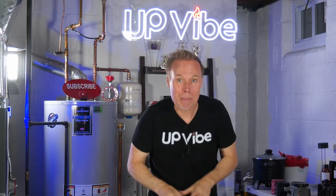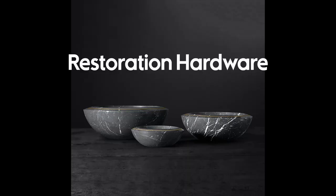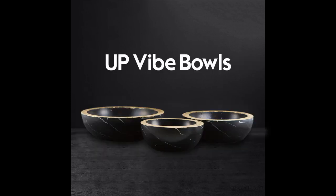I truly love how they came out. And to be totally honest, I think they look better than the Restoration Hardware bowls. Maybe I'm biased — let me know what you think in the comments below.